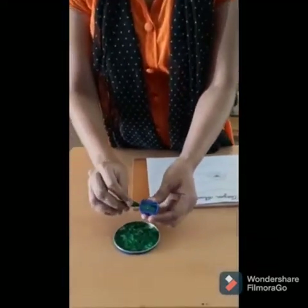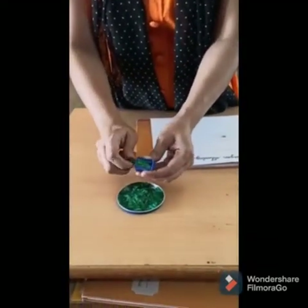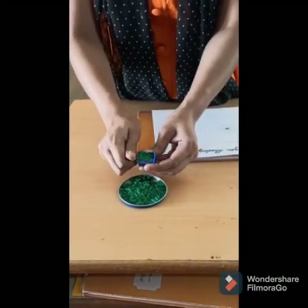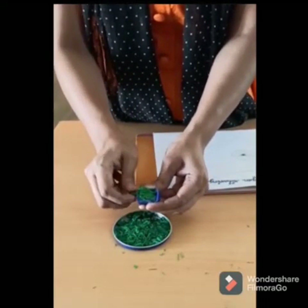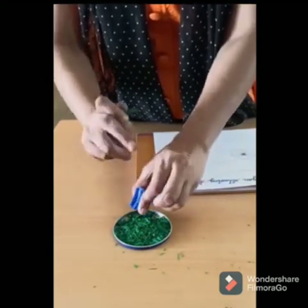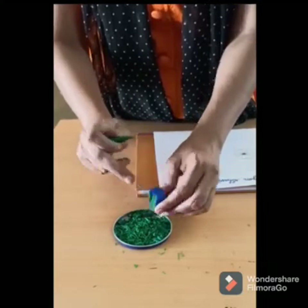Now how are you going to make crayon shaving? You have to take your green color like this and sharpen it. See, this is your crayon shaving. Sharpen your green color like this and collect it in a container.